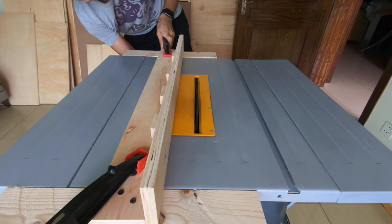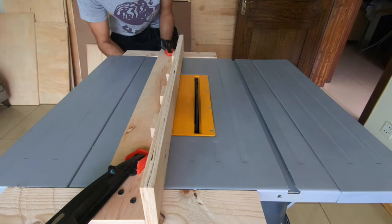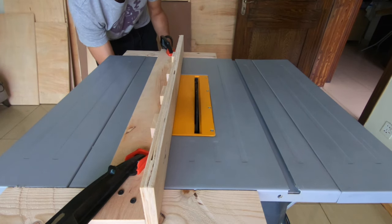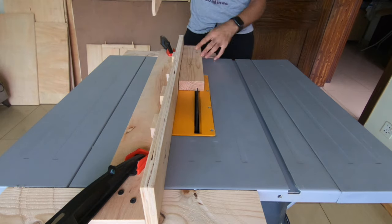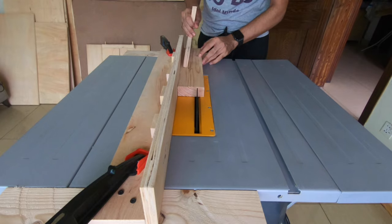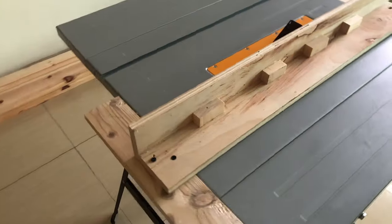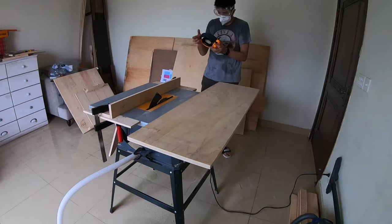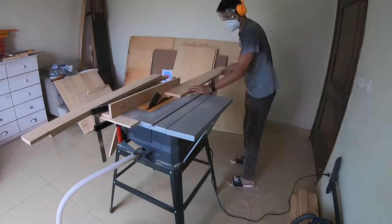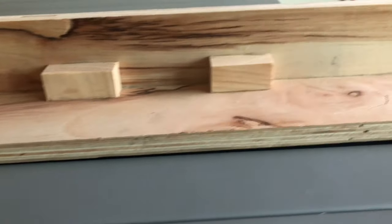I don't turn the saw on for this demo since I don't have a shop vac and would have a lot of sawdust to clean up. I just take a measurement, clamp the fence up, and show how I would use it. Using the push stick I made in the last episode, the cut looks good and straight. This is my table saw fence — I really hope you liked it. If you have a cheaper table saw with a poor fence, this is a great, easy, cheap DIY you can do within a day. Thanks for watching, take care!